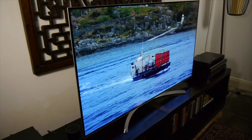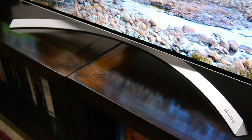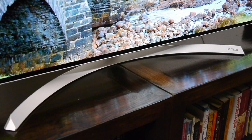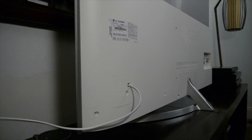The B7 has an attractive appearance that uses a minimalist design combined with a curved stand. The build quality is very good and although the stand can't be swivelled it does provide solid support. You need a surface at least 740 by 254 millimetres on which to place the B7, although you can also wall mount and there are 300 by 200 VESA brackets on the rear for that purpose.